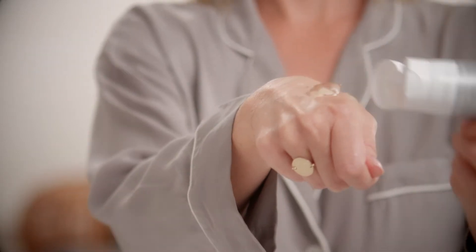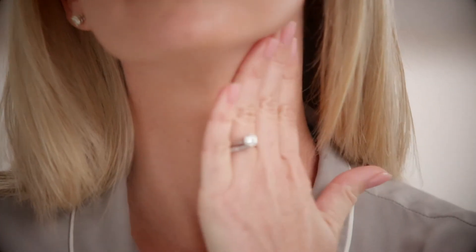You want a good mask-like layer. Apply it directly to the area that you're going to be lifting, and I always start with my neck. Turn your device on. I always like to lift on high, but you can adjust your intensity.